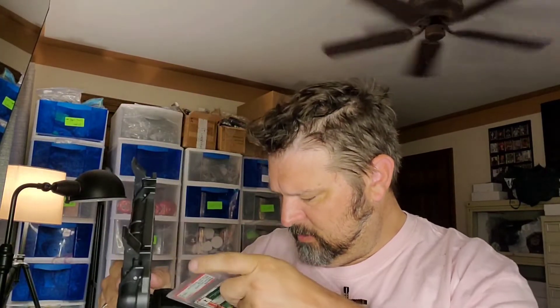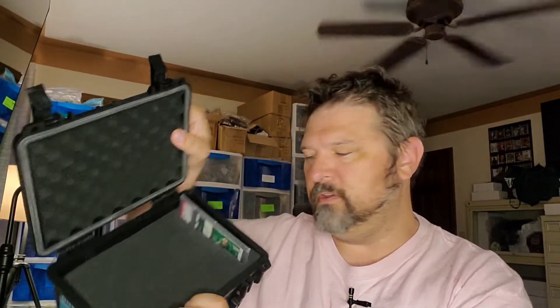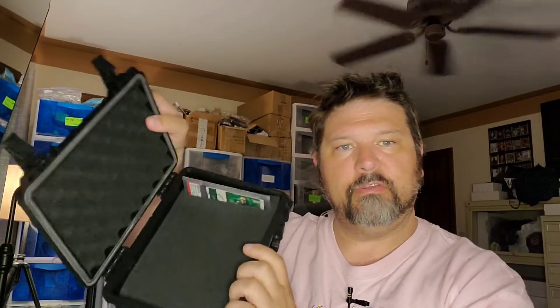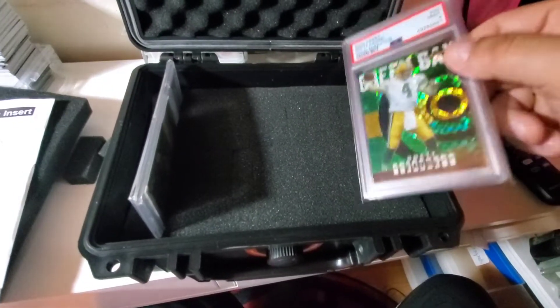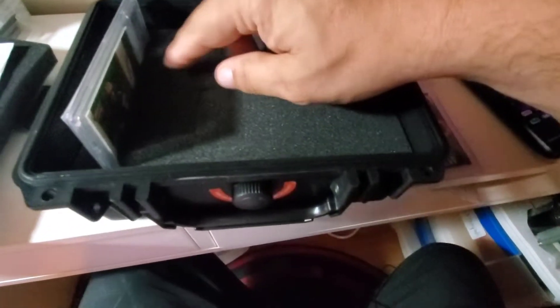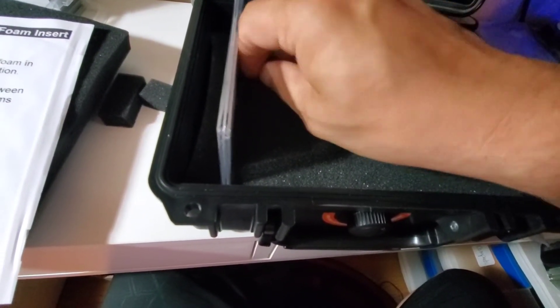The PSA cards fit in here pretty tight, but the foam to some degree is forgiving and adjustable. I don't plan to take them in and out that often, so having them in there nice and snug for me is the best way to go. So we're going to take a closer look and I can show you when I punch a row out how that looks. You're just going to dig your fingers into the next row you want to remove and start popping out some little foam blocks.